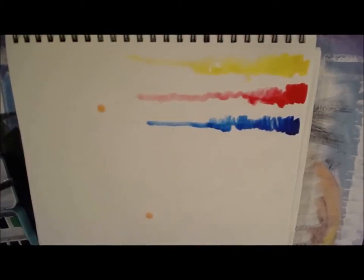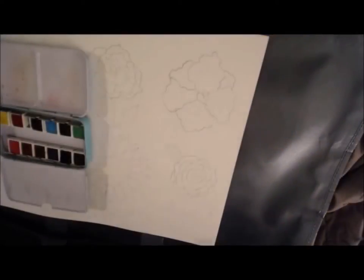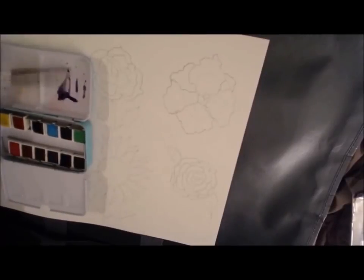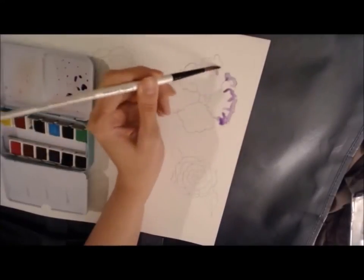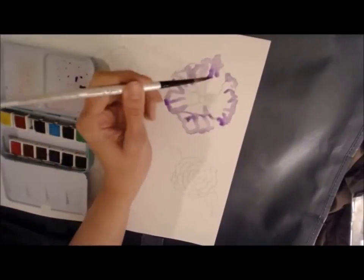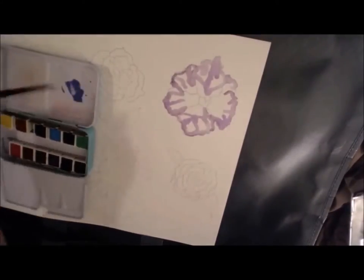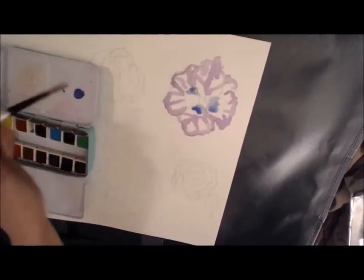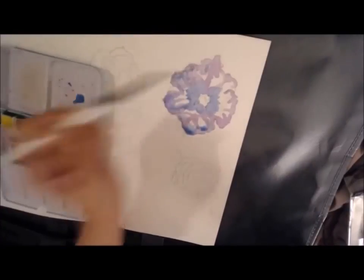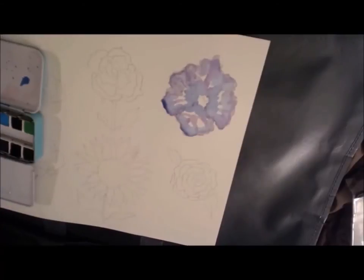This is a swatch of all the watercolor palette colors. For this next part I wanted to show you some of the paints in action as I paint some flowers. I sped this up so you don't have to watch every tiny detail, but I wanted to show how the brights set is really perfect for a lot of things. I chose something nature-themed so you can really see the range of the colors and how they blend together.